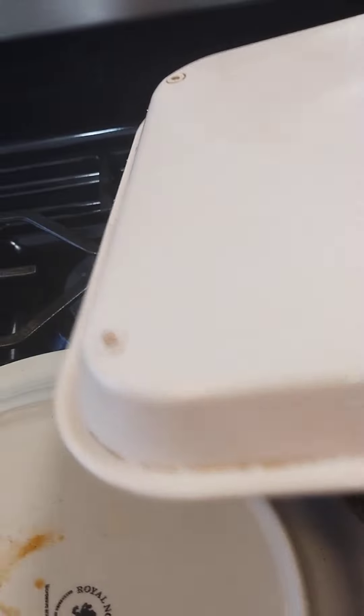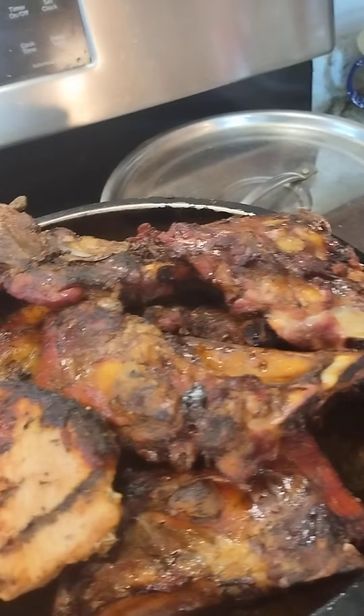Okay, coming back with another video. So what I got going here is the pre-4th of July.